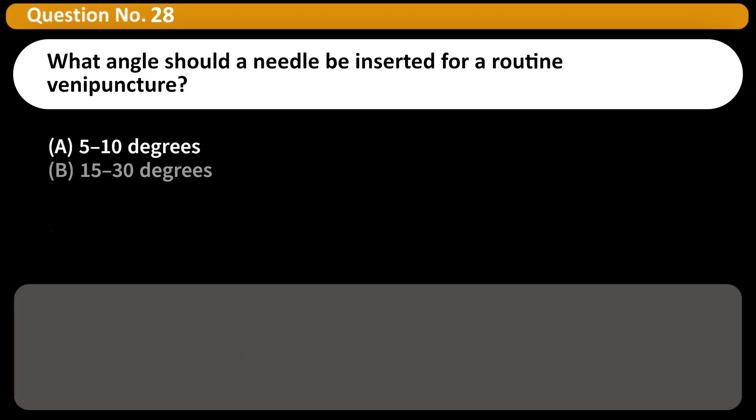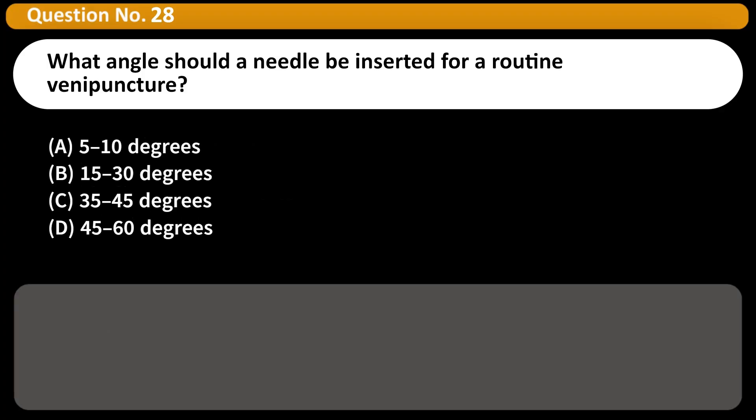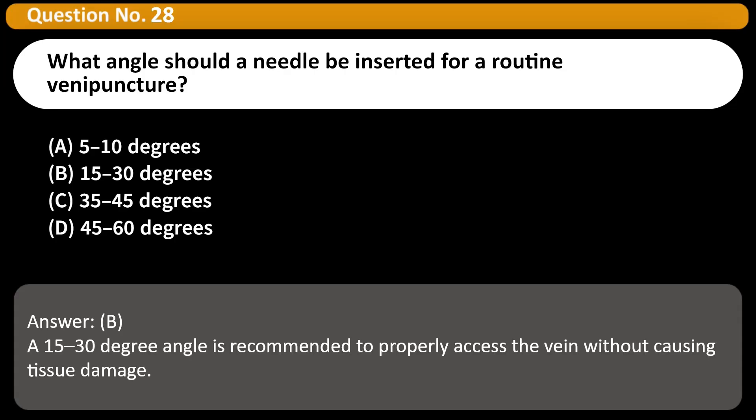What angle should a needle be inserted for a routine venipuncture? A. 5 to 10 degrees. B. 15 to 30 degrees. C. 35 to 45 degrees. D. 45 to 60 degrees. Answer: B. A 15 to 30 degree angle is recommended to properly access the vein without causing tissue damage.